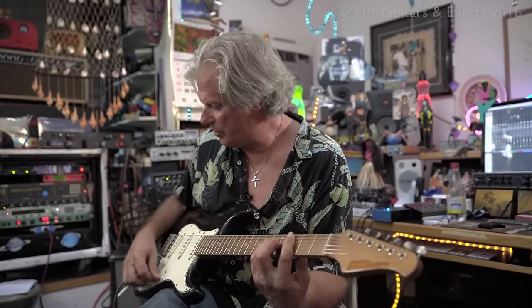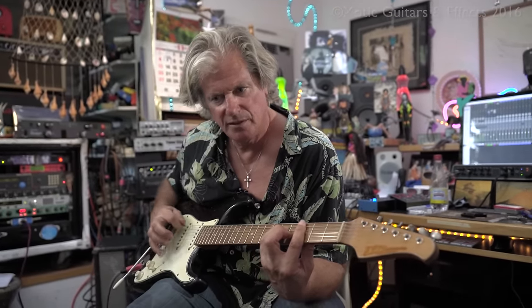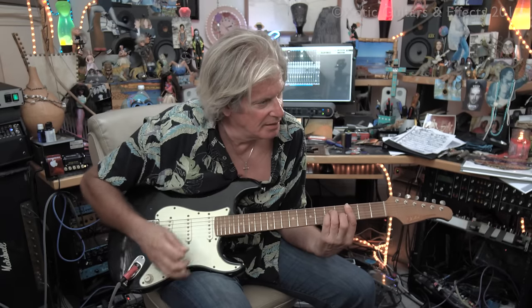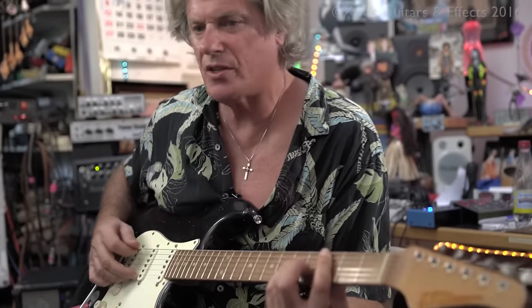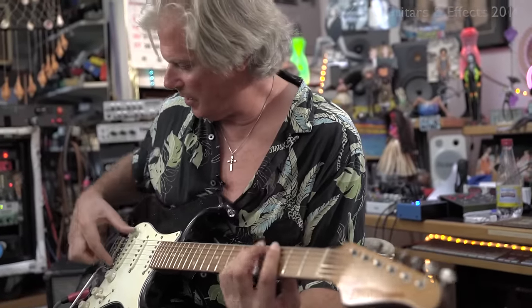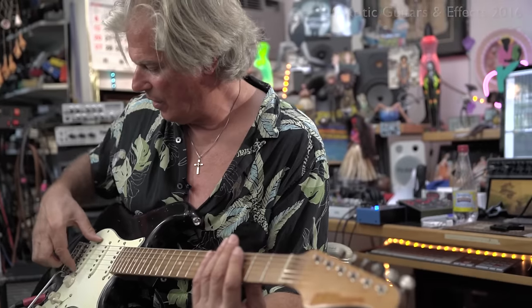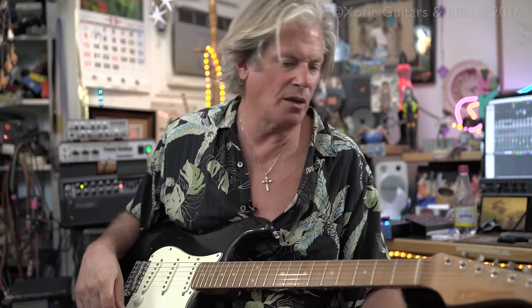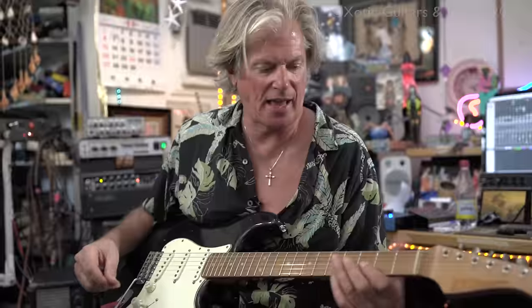To get that sound you have to have a bridge pickup that has enough brightness but doesn't tear your head off. This one has a little bit of roundness to it, so when you throw it into that position, because it has enough brightness and enough Strat-iness, when you add the middle pickup in it still stays strong and focused — as opposed to a lot of Strat-type guitars that get a little too muddy.